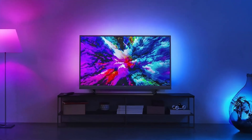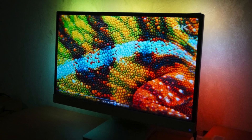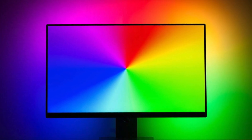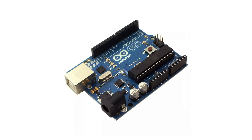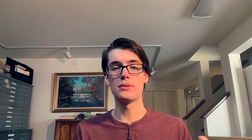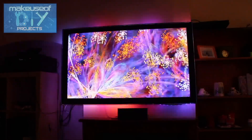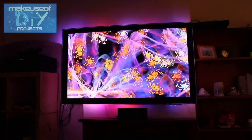Have you ever seen one of those TVs or gaming monitors with lights behind it that take whatever's on the screen and blast it on the wall behind the screen as well? You can actually make one of those with some cheap LEDs and an Arduino. All you have to do is place the LED strips around the edge of the TV on the back, wire them up to an Arduino and a power supply, and use some code that someone else already wrote to configure them. It looks absolutely amazing, especially considering you can make it for under $60.